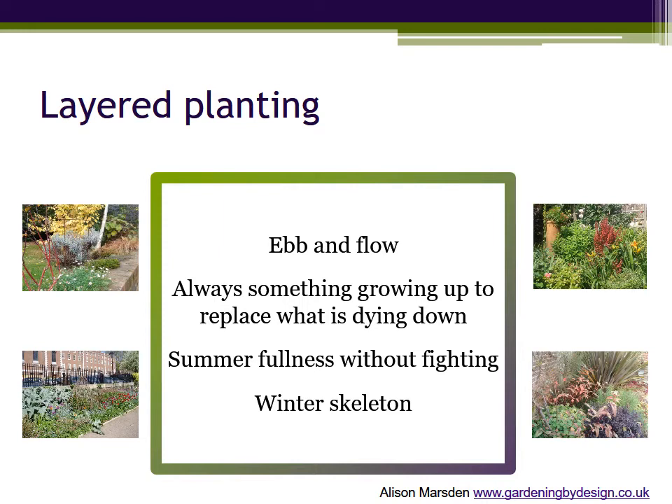As autumn moves into winter the border shows its skeleton with trees, shrubs and the stiff stems of spent perennials before the whole cycle kicks off again next year. So let's look at how layered planting works and how it helps you.